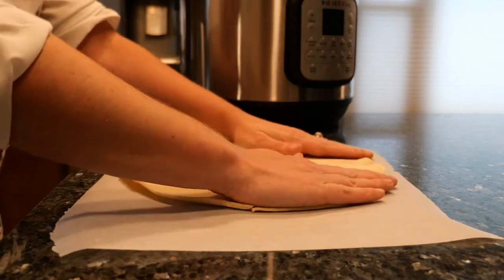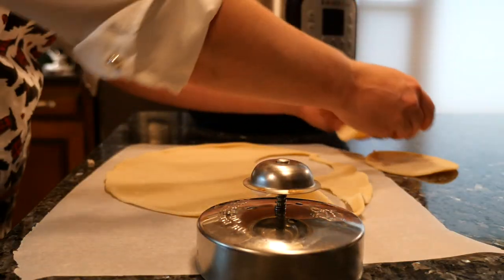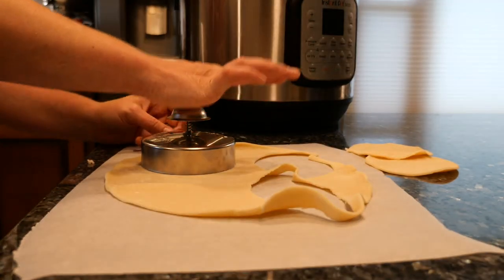Begin by unrolling a chilled store-bought pie crust. Cut into any size circles with a cookie cutter, and save the scraps for later.